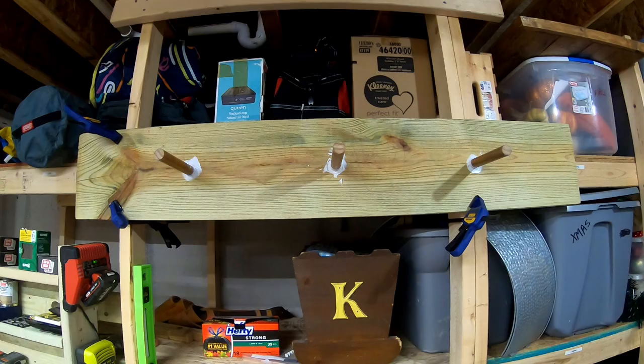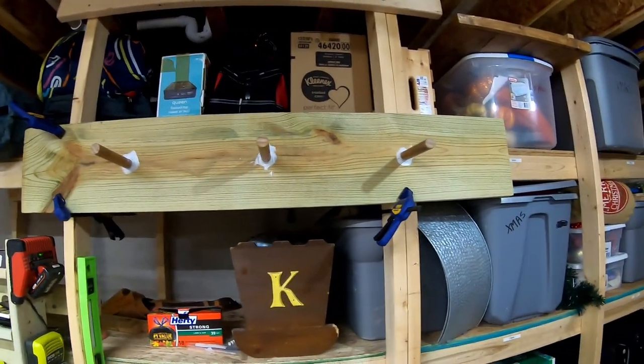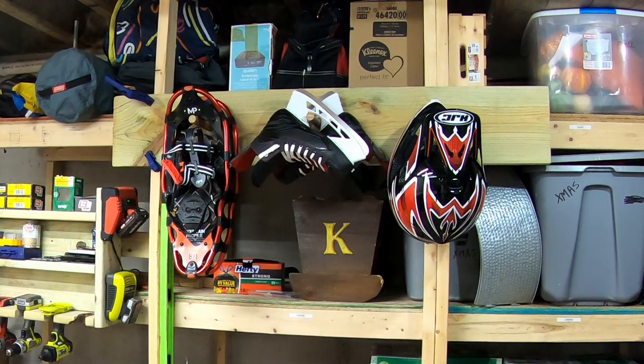Since I built this at our house and it's meant for our cabin, I just have it clamped onto some shelving we have in our basement. Now with pretty much everything on it, this is what it looks like.